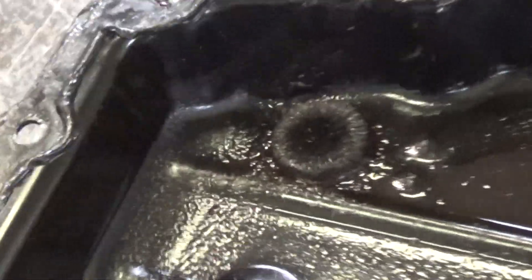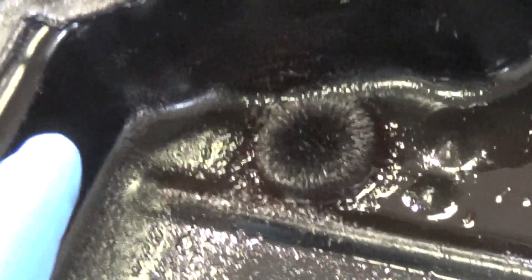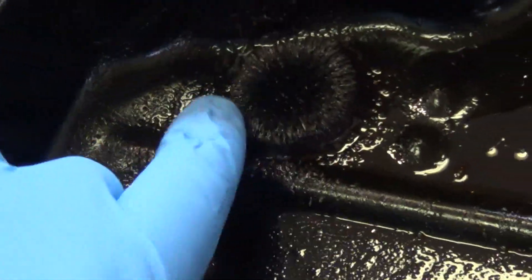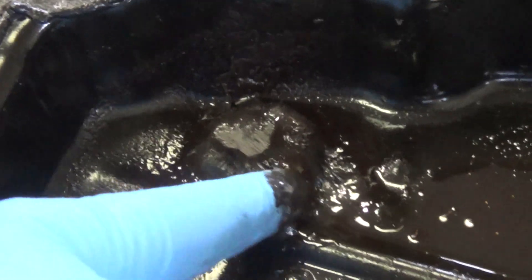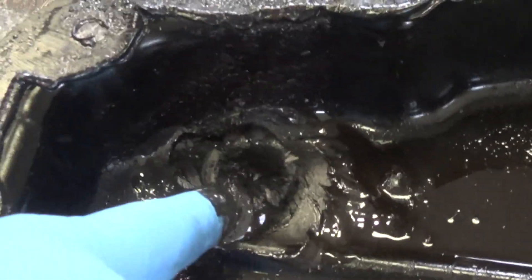If you look at your magnet — Chrysler thoughtfully put a magnet in the pan — and if you could see all that metal, see that? That all came out of the torque converter. And all that metal is throughout the system.